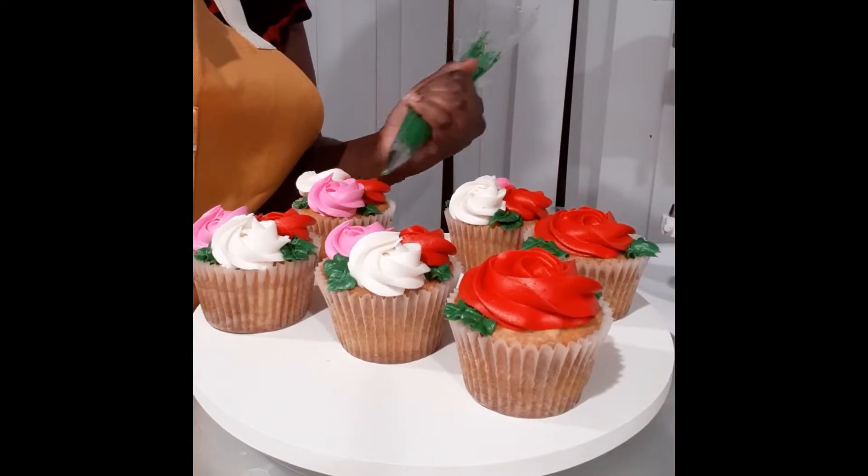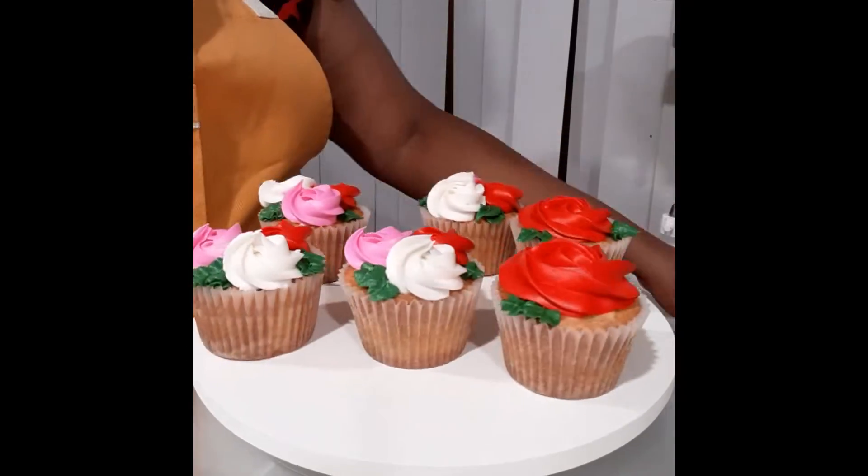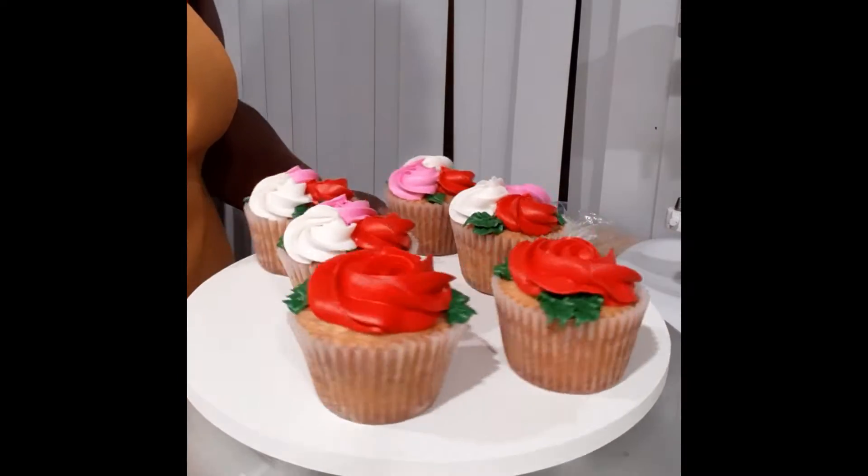This is a tip 67, which does have that ridge in the middle to make it look like a leaf. You can also use a standard leaf tip — really any tip works for a leaf. And then we have my first six cupcakes.